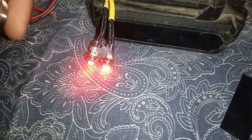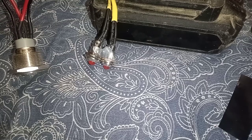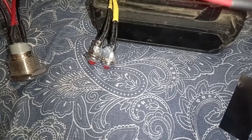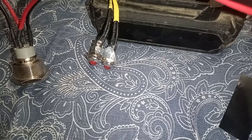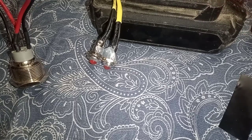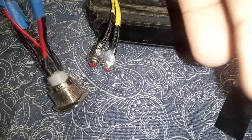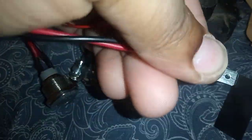Like I said, I do not recommend running these as power window switches or sunroof switches. They look nice, but just go ahead and invest in some quality switches. Even with a relay, I don't trust them.